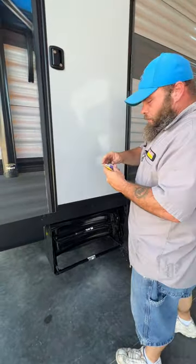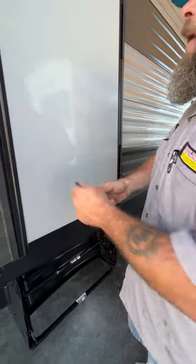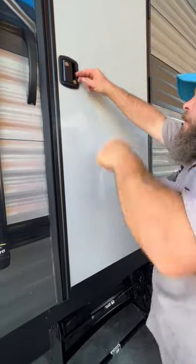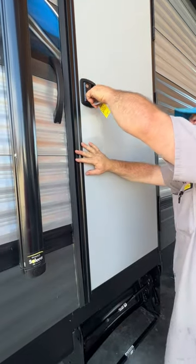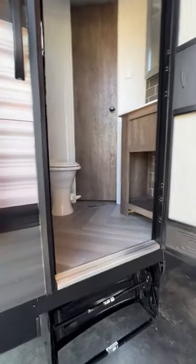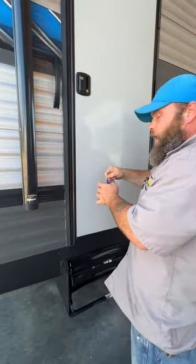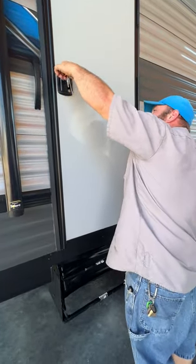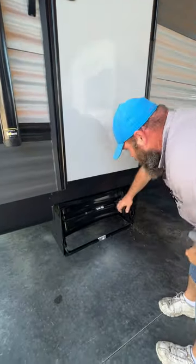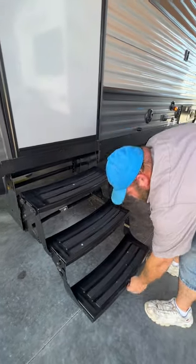We've got our back door here — I even labeled the key for you. I colored it silver and wrote a 'B' on it for the back door or bathroom. The steps here just fold out, fold, and then fold — that's all there is with those. Real nice and simple.